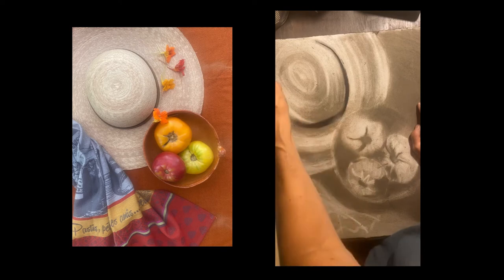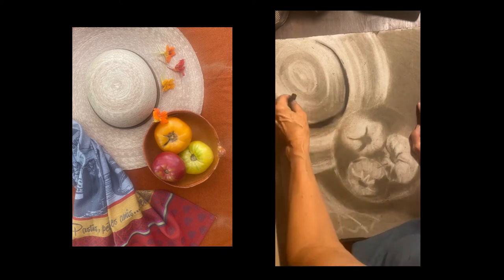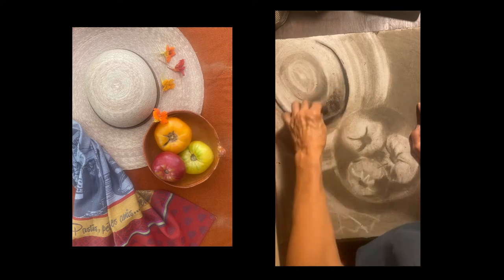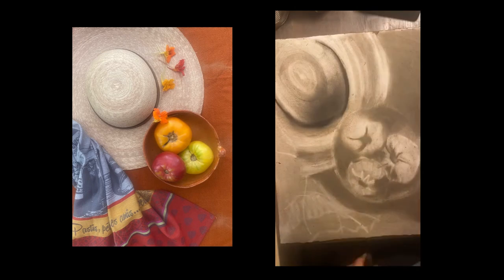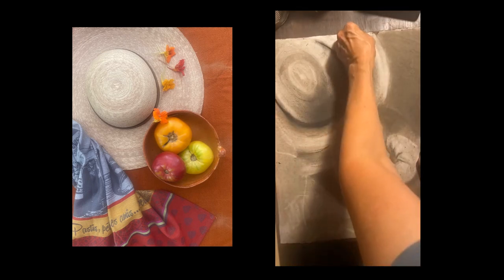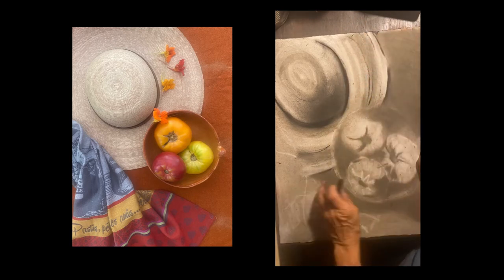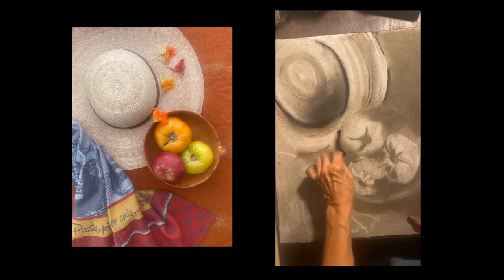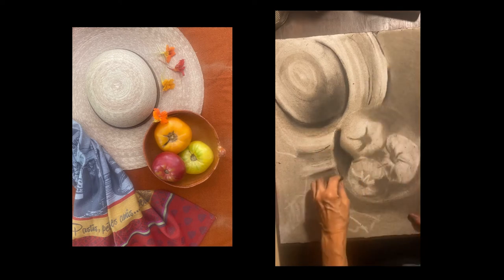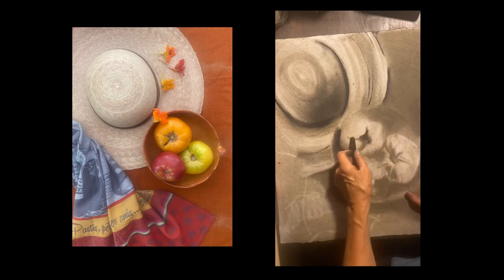These chunky graphites are great but they're very soft, so the detail is going to come with a piece of compressed charcoal, which is what I'm using now — because I can get more lines and more specific mark making. Now I'm going to start to pay a little bit more attention to the shapes and the differences in...